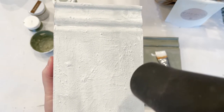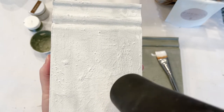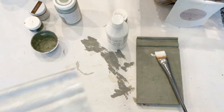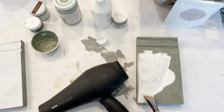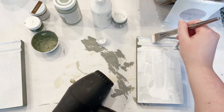I wanted to do a close-up here so you could watch the crackle effect take place. The bottle says to wait 24 hours to dry, but I don't have 24 hours so I'm using a blow dryer. You could also use a heat gun — it's just going to speed up the process and the crackling effect.